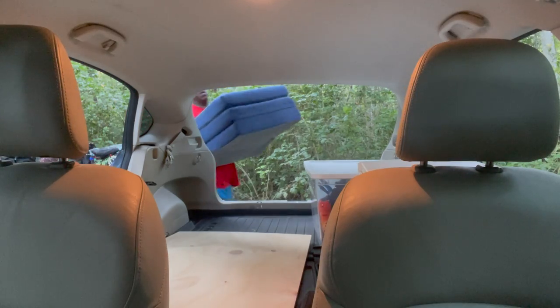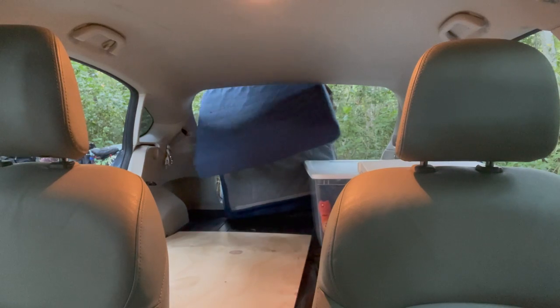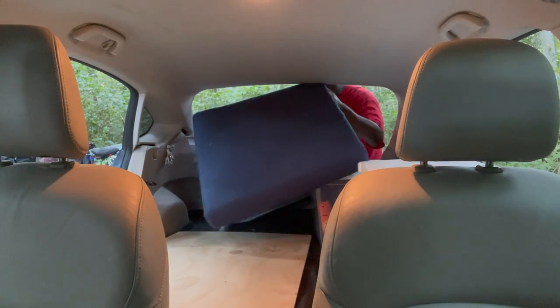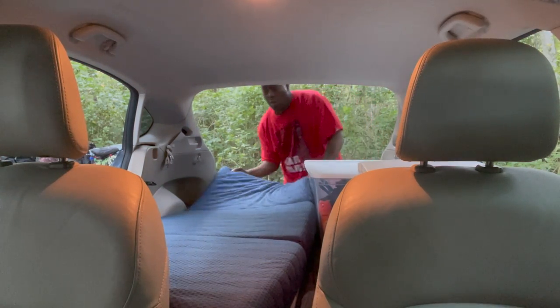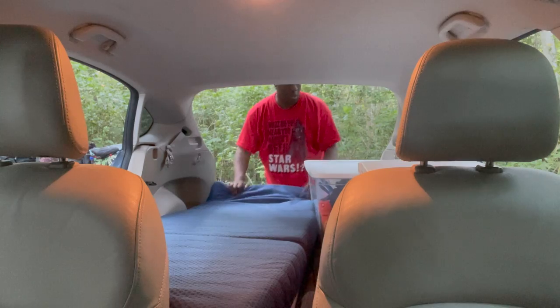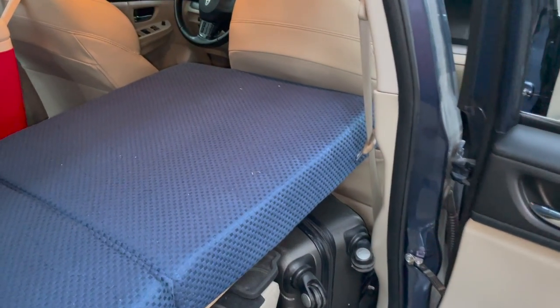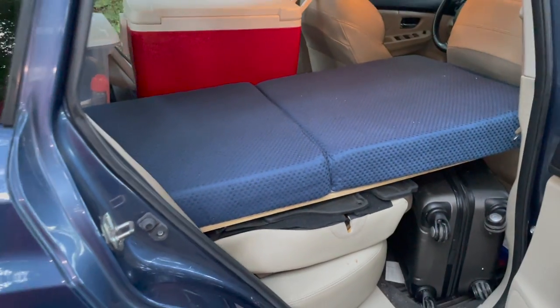After that, it's time to use the tri-fold mattress and lay that out as well — it goes right on top of the board. I'll put a link to all of these materials in the description below. This is the way it looks, and it's all pretty level. Honestly, this has been very comfortable to sleep on in the past.